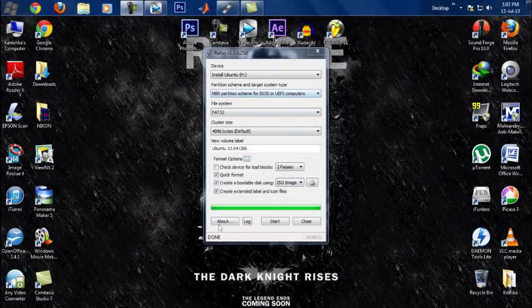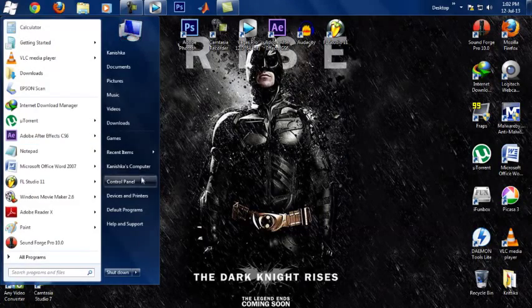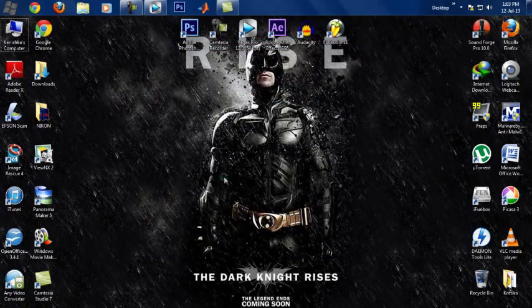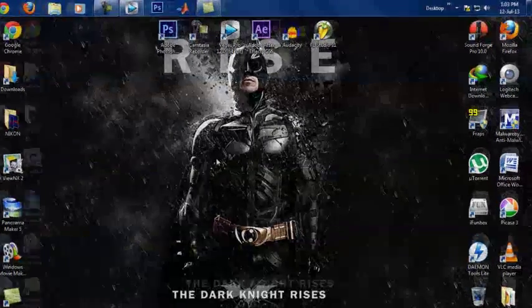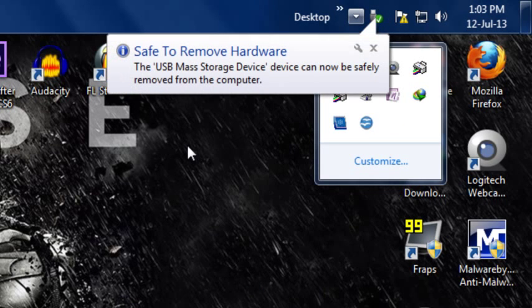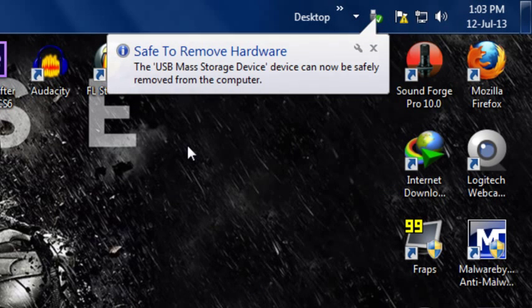Now that we are done with this, go ahead and click Close. If you go on the flash drive, you're going to see it says 'Install Ubuntu' and it's going to come up with Ubuntu's icon. That's a good way to know that Ubuntu is now installed on your flash drive. The next thing you want to do is remove it safely. Now we will head over to the laptop. Here I have the flash drive and I'm going to go ahead and stick it in to one of the available USB ports.